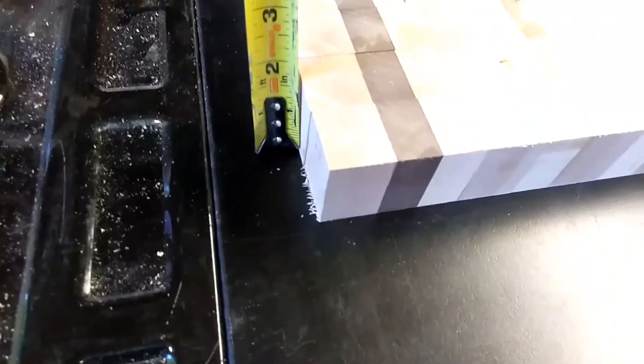End grain. It'll finish out over an inch and a half thick. Right now it's inch and three quarters, but it still needs to be finished.